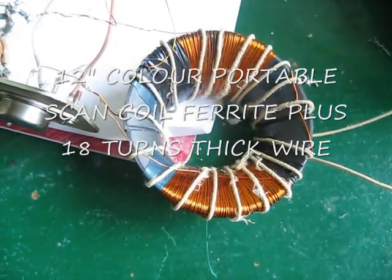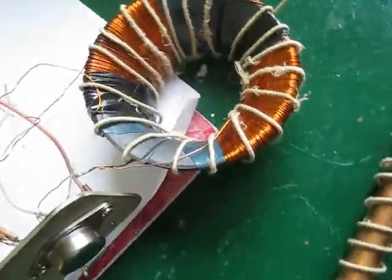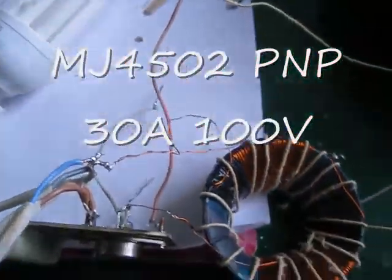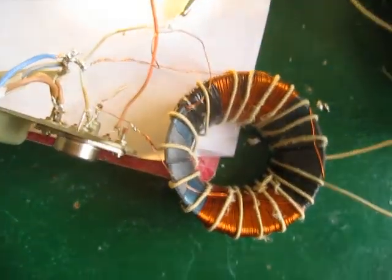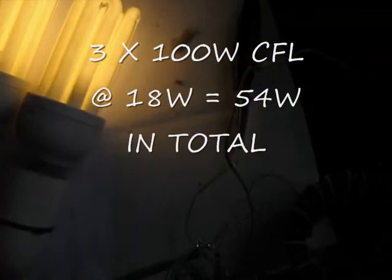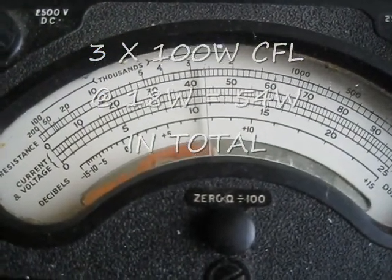I put them in parallel — 18 turns of thick wire on the outside — still using the same transistor, the MJ4502. It makes a bit of a screaming noise. I've got three 100-watt CFLs on there at the moment and it's taking just over 4 amps at 14 volts.